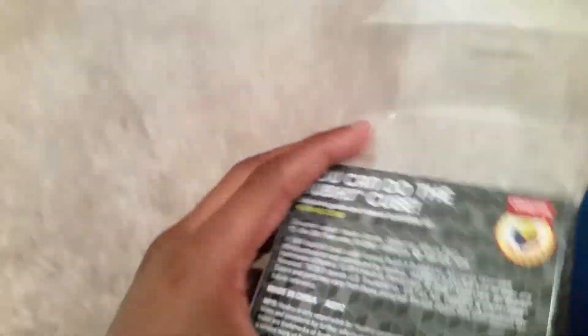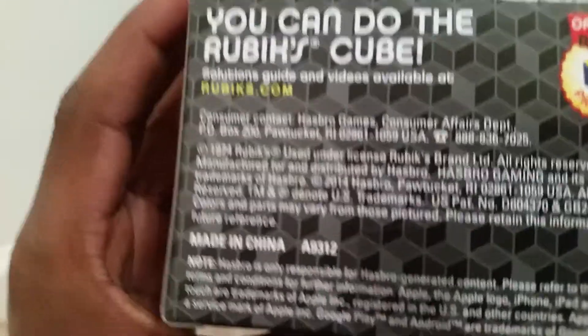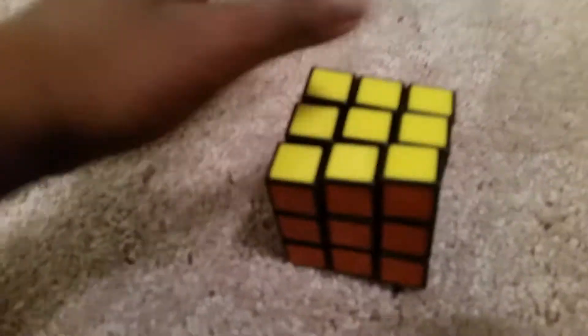There we go. You can find the guide on Rubik's dot com, right there in yellow. Nobody reads all that. But so, we have a Rubik's Cube here, guys.